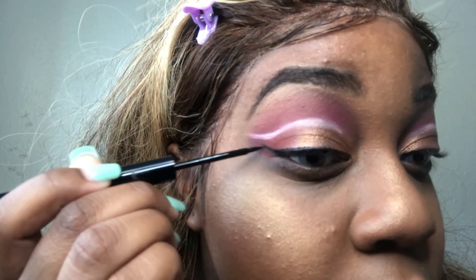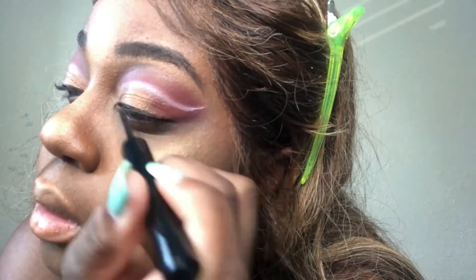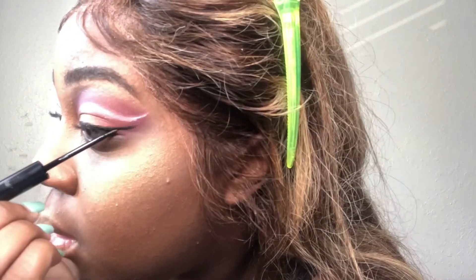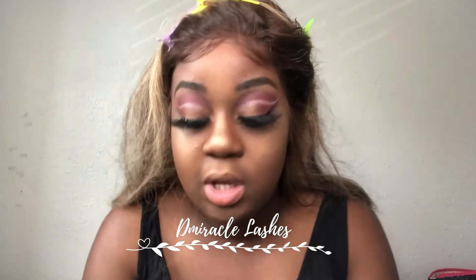Why does my wing look like it's disabled? Okay, let's do the other side. Oh, that actually didn't turn out too bad — I thought it was looking disabled. So that's that. I'm going to go ahead and put my lashes on off camera and then we're going to come back for the lip. My lashes are now on and the look is still looking complete.